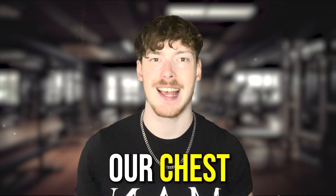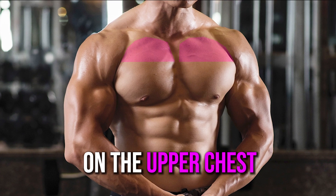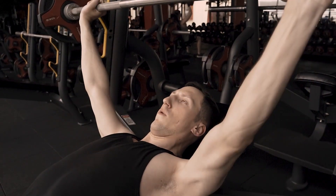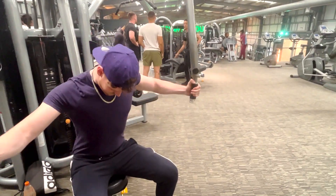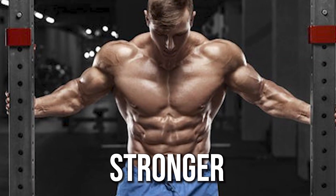Very often when we train our chest, we tend to put all of our focus on the upper chest through incline bench presses, chest flies, et cetera. As great as these exercises are in getting your chest stronger, bigger, and wider, you shouldn't ignore training your lower chest too.